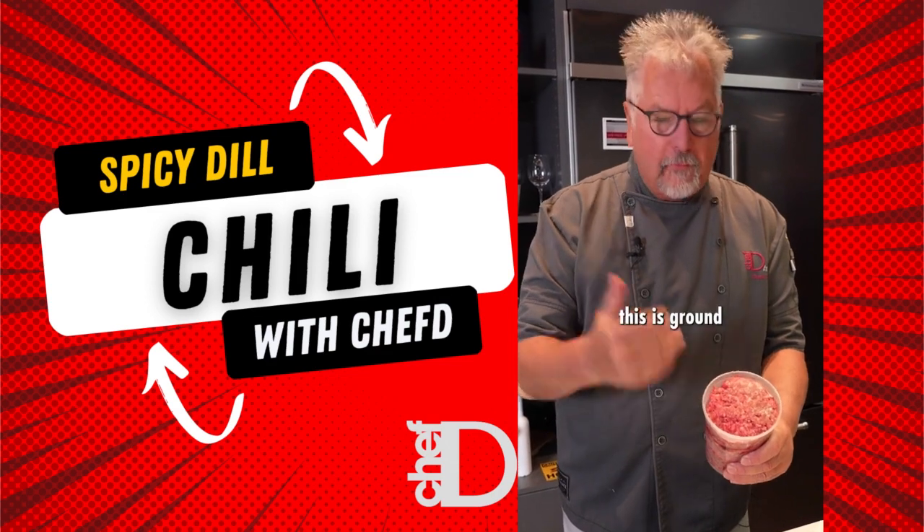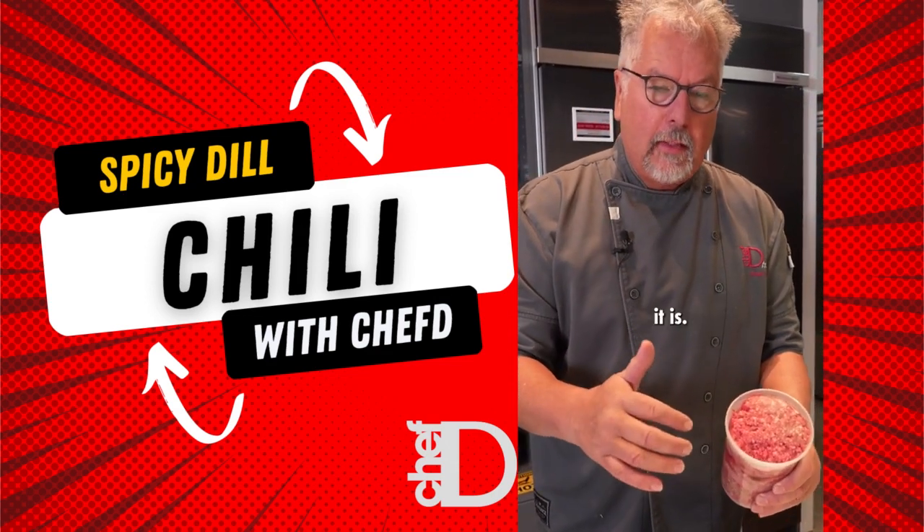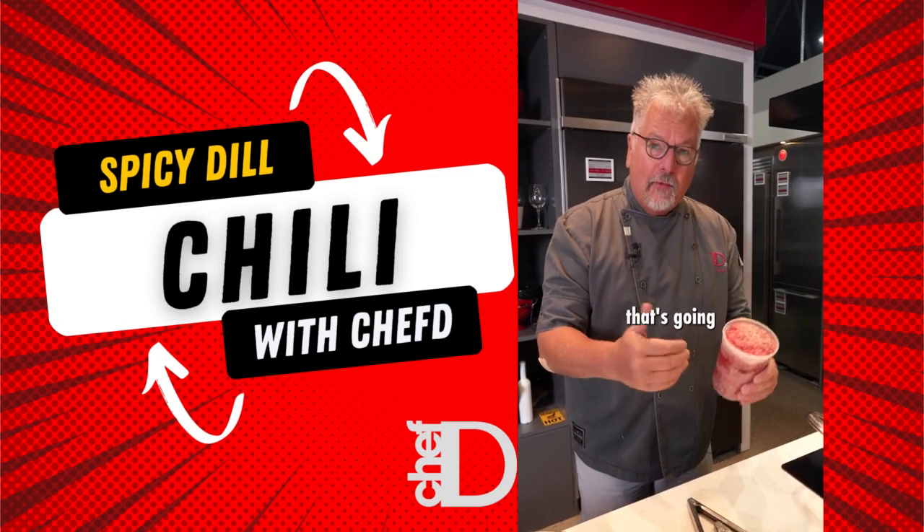When we're looking for ground beef, this is ground chuck and you can just see how beautiful, nicely marbled it is. You want lots of marbling — that's going to give you lots of flavor.